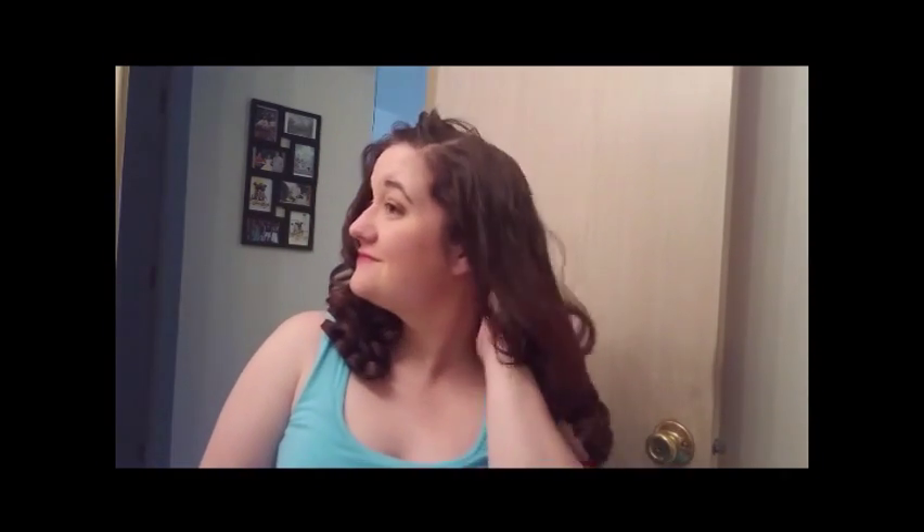All right, here we go. All our pin curl clips are out, so let's run our fingers through it. Because in the photo that we're going off of for today, Janet Leigh has this beautiful fluffy bang section.